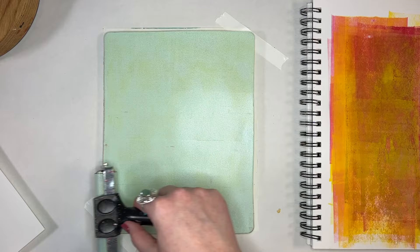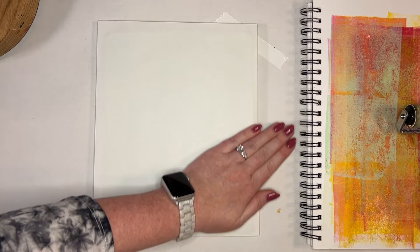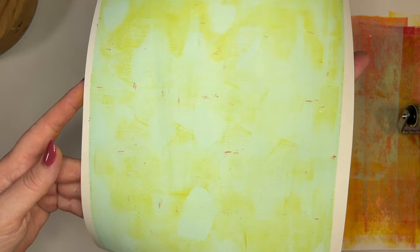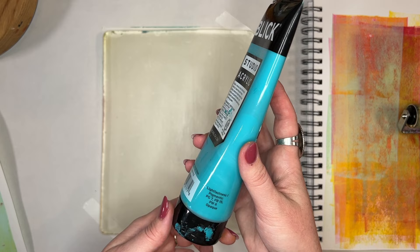Here's the arctic color, but I had a little bit of green left on my brayer so they mixed together. I'm okay with that — but if you want a really precise, perfect pull, make sure you clean your brayer off better. This is a cool mixture of two colors that just happened naturally on my brayer.